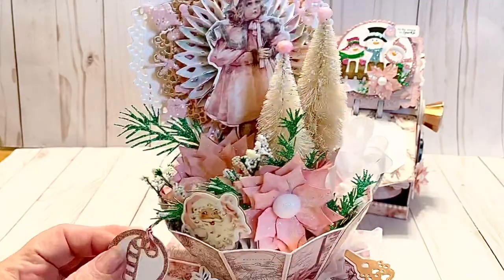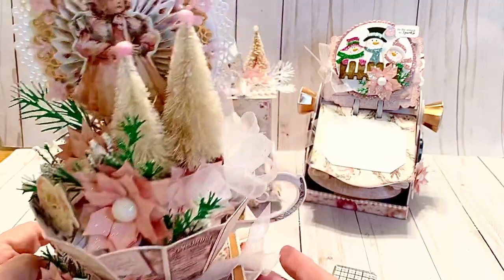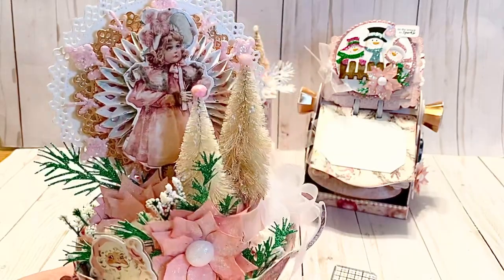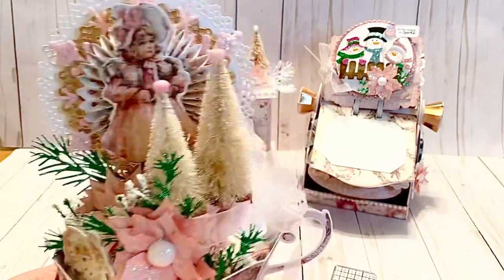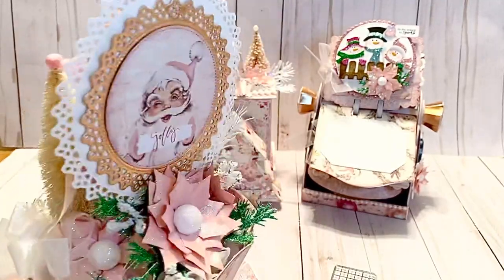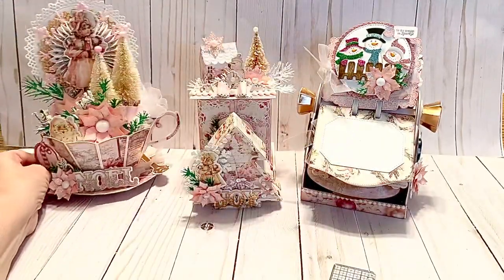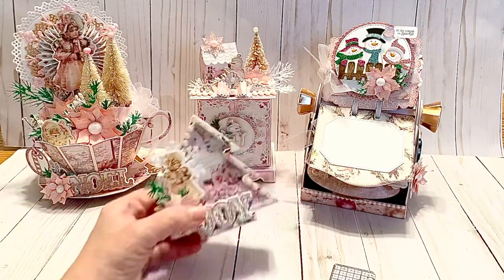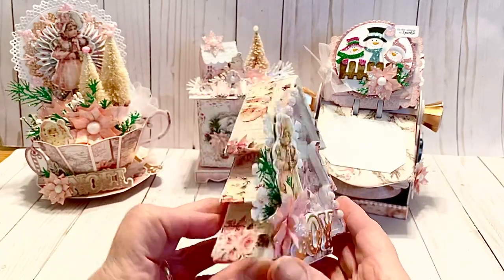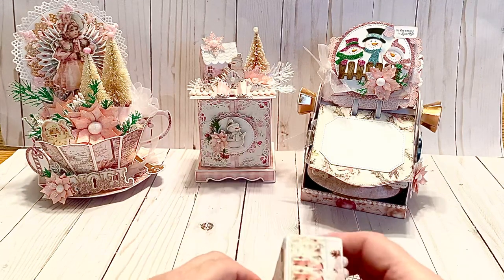This little tea bag tag is an AliExpress die — it did not come with the cup. I felt it needed a tea bag, so I made my own little Christmas tea bag. I posted this on Instagram if you follow me there. Next, this is an AliExpress die as well — a little Christmas tree shaker box. It's really cute.